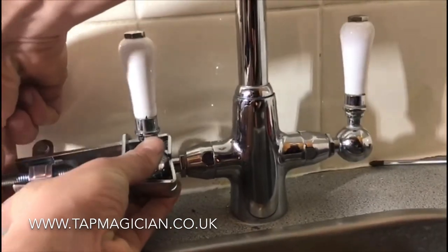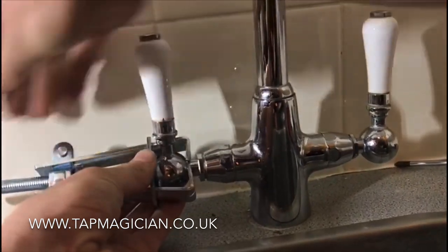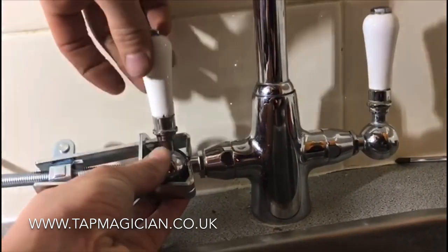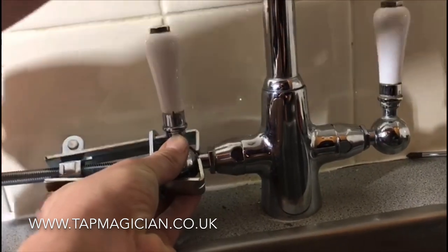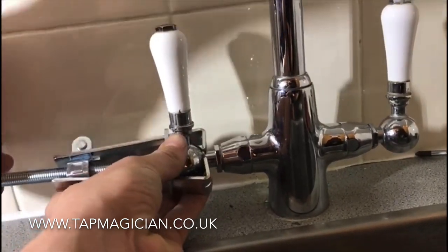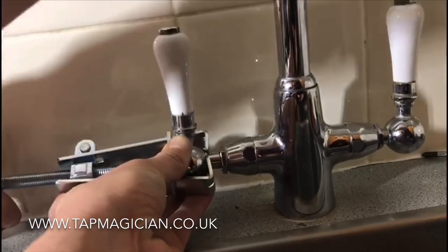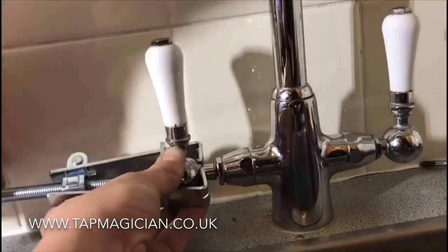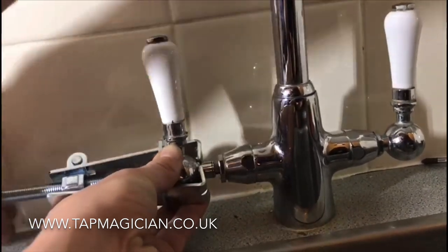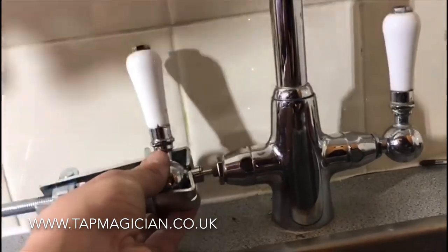Once you've found your tight point, make sure that piece is down, and then simply start turning. What you're doing is putting pressure on that middle pin, and it will pull the handle off — this one was quite stuck, and with no real pressure at all it's pulling right off. Making quite a tricky job quite easy.